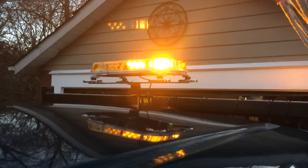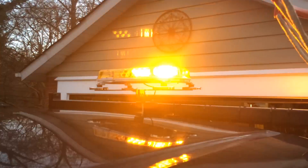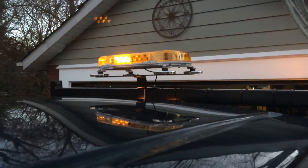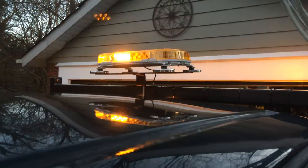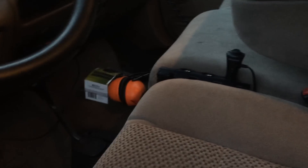It has like 20-something flash patterns. I like this one, and the way I ran it, it's really easy to switch the patterns from under the seat. I'll make a separate video on just the light itself.